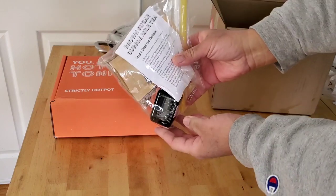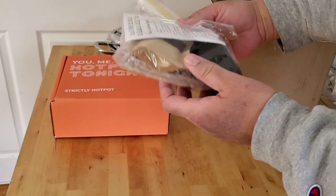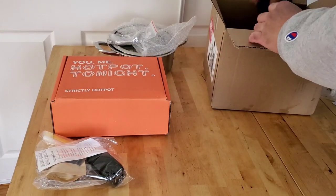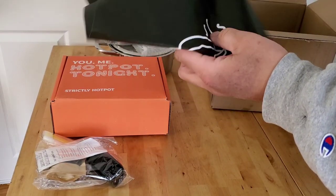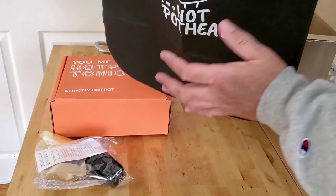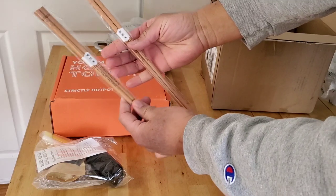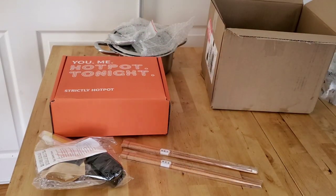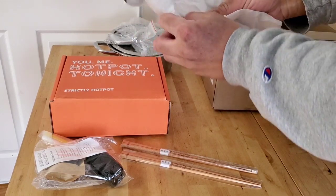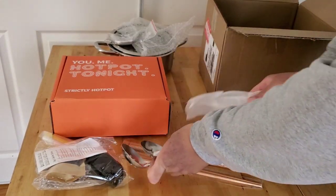Oh, we got bubble milk tea — brown sugar bubble milk tea — and they show you how to make your own. This is a surprise; I didn't think that came with the kit. We got our own aprons for the hot pot, nice! And we get two sets of chopsticks because this is for one to two people. Oh, we get some utensils — a scooper, nice! I didn't expect that.